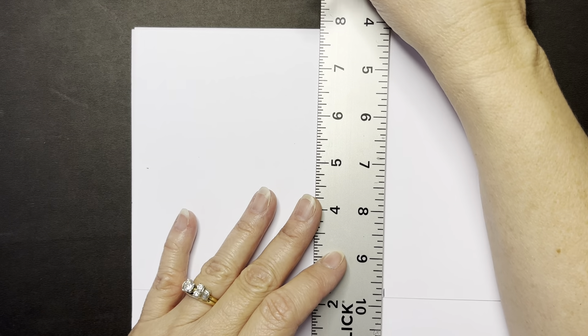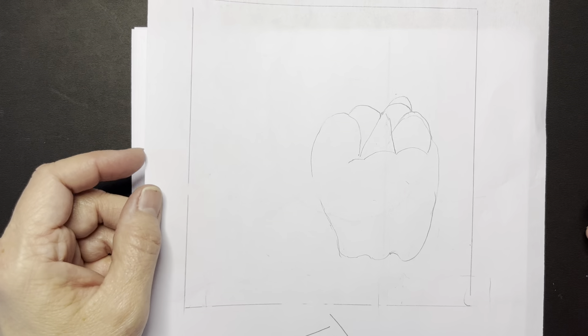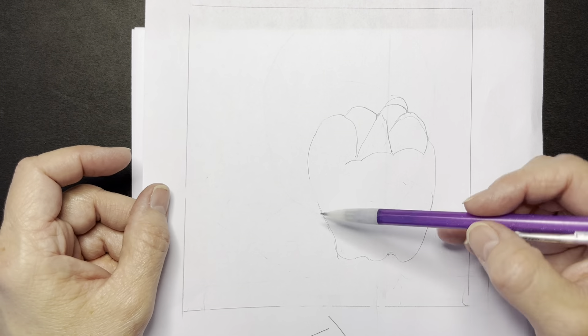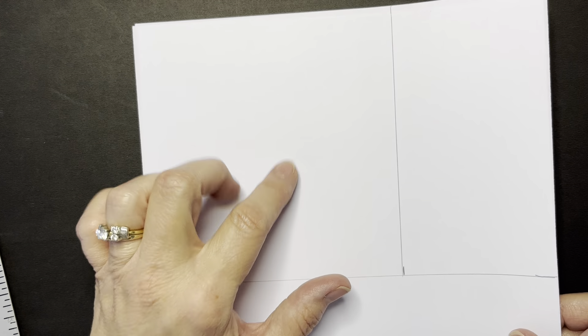You may want to make a six by six square or seven by seven square, and then work inside that. For this one, I just made a six by six square, and then I drew a contour drawing of a bell pepper. You could do a five and a half by five and a half — it's up to you. But I would suggest that you do a square, and you're going to place your contour drawing of your fruit or your vegetable inside of that.